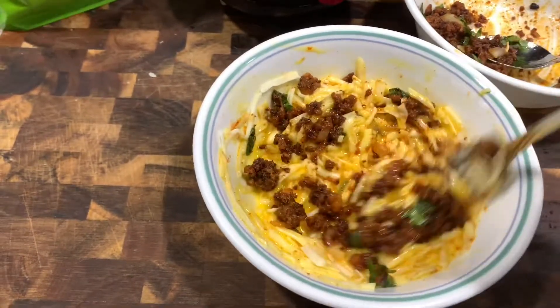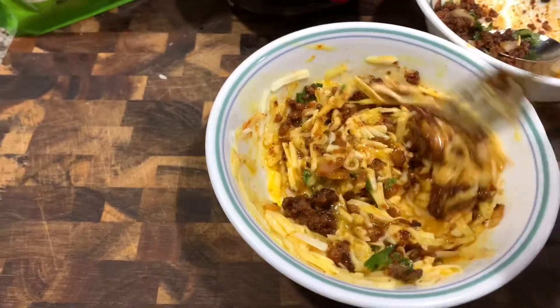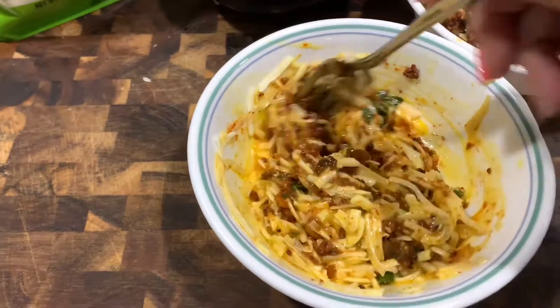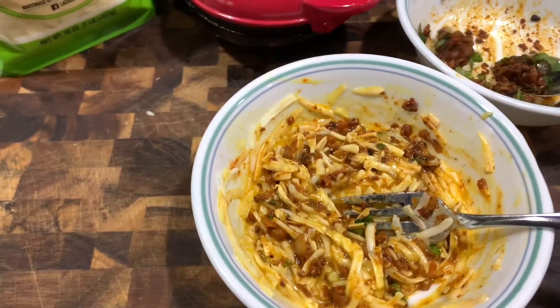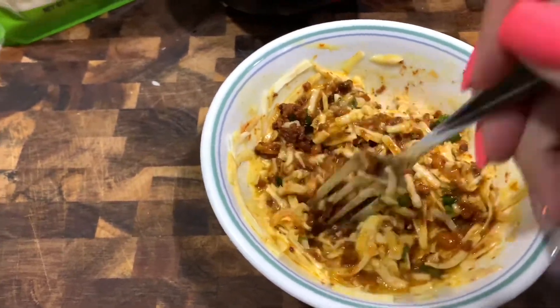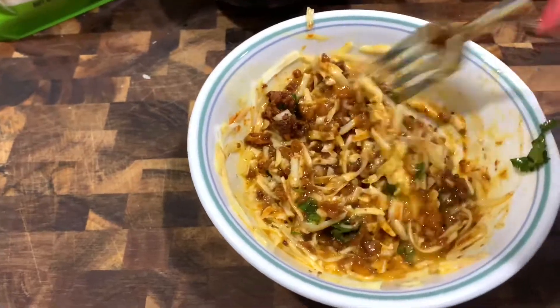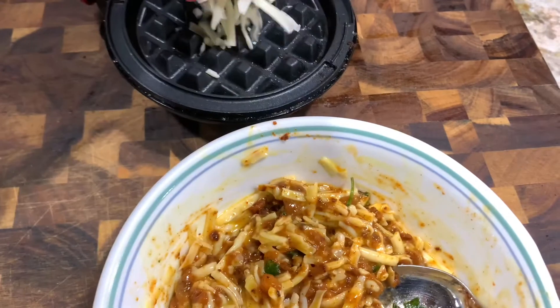I'm slowly adding in the chorizo to find the right combination — I don't want to overpower it with too much chorizo and have it too greasy. As I was adding more in, I thought, just dump the rest of it — it was perfect. So again: a fourth cup of chorizo, two tablespoons of cilantro, about a tablespoon of onions, a half cup of cheese, and one egg.